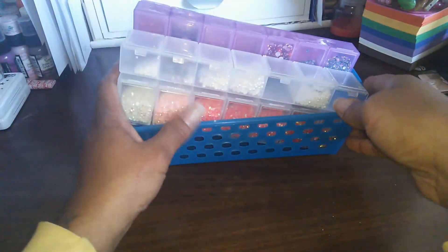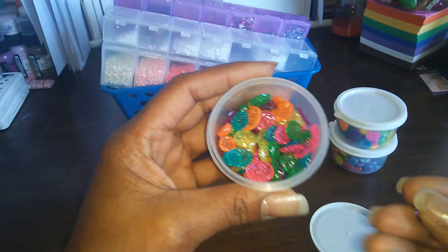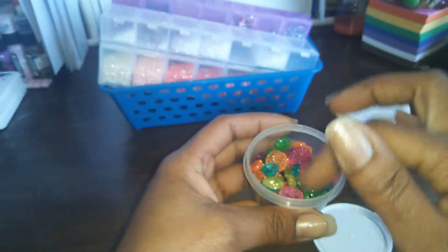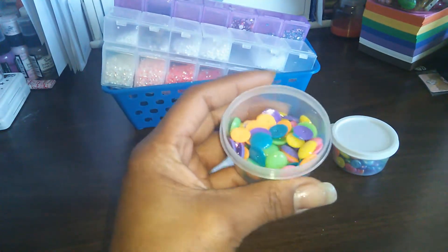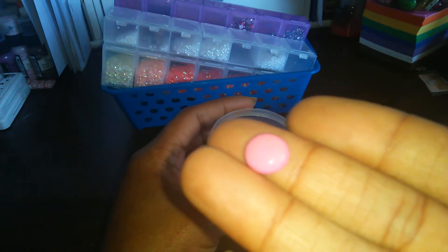As far as my enamel dots, I haven't really had a chance to organize mine yet. Right now mine are in these little bowls and they just sit on my shelf. They are separated a little bit — like these here are the glittered ones, so they're all the different colors that I have that I've made so far.